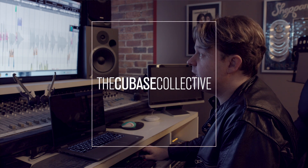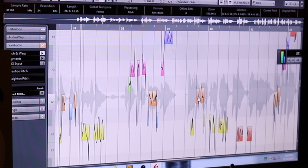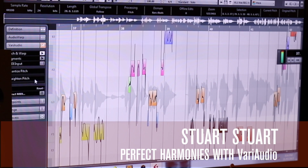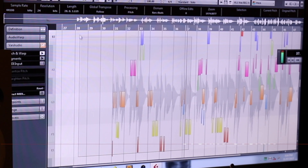Vary Audio is also great for making harmonies, and this is something I do a lot. Knowing your scales really helps. You can do it on a real global basis.